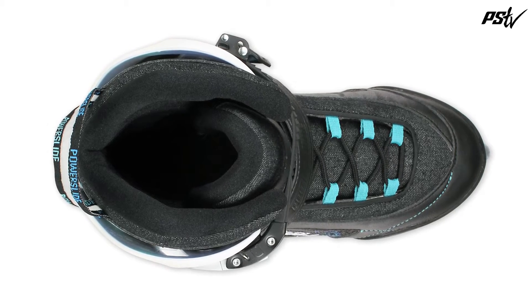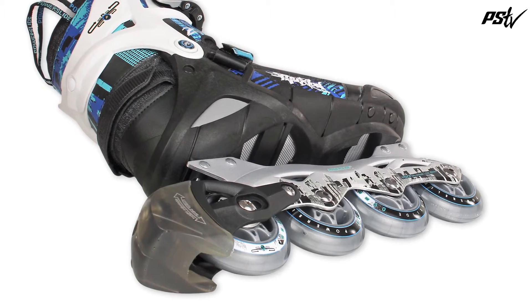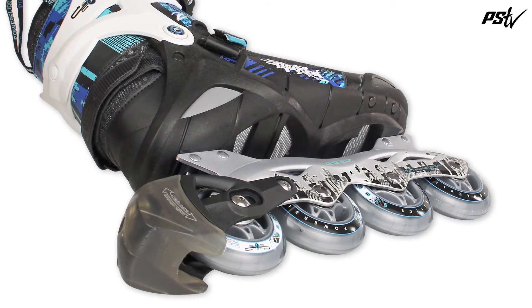The ideal combination for support and comfort. The base is the Powerslide Alpha shell with bottom ventilation and extra stiffness thanks to the X-Torsion bar.